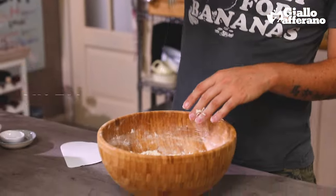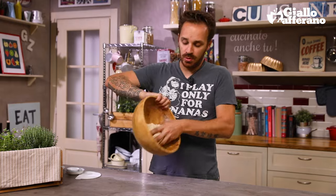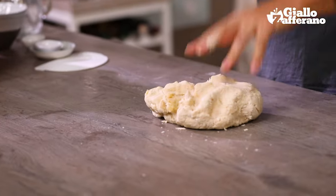Now we add the oil. When the bowl is clean, we transfer the dough onto our worktop.